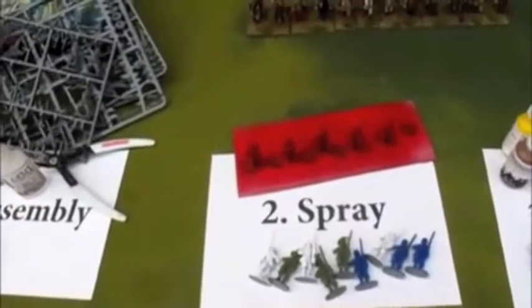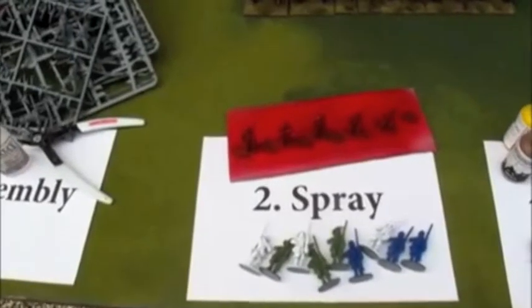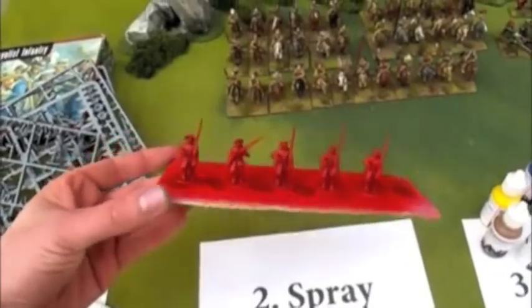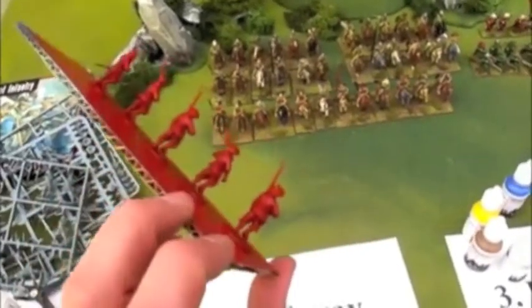Colour primer spray. The trick about this army is that each regiment has been sprayed a different colour. When I spray, I normally mount the models on a small card base — makes it easier to get underneath, from the side and the back.